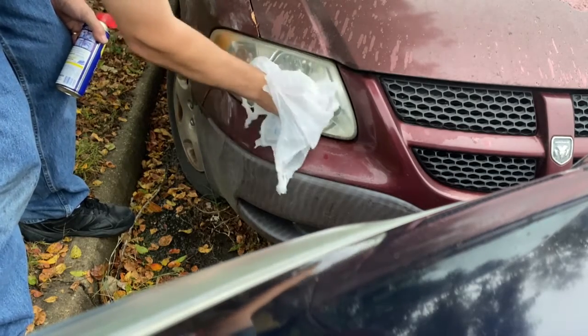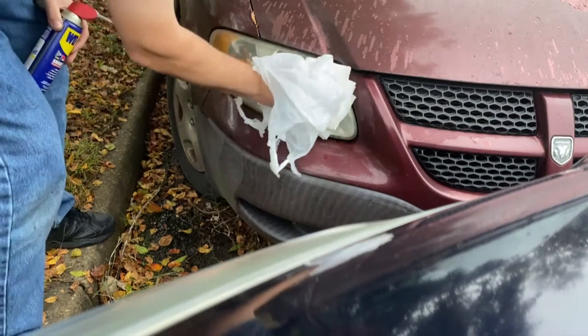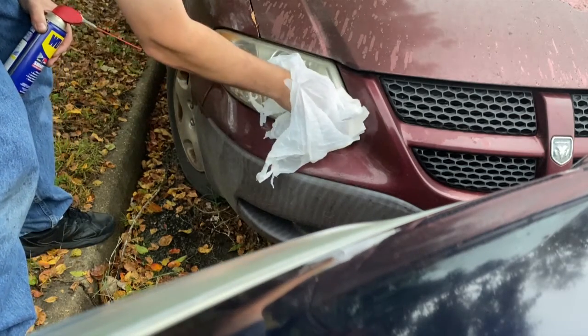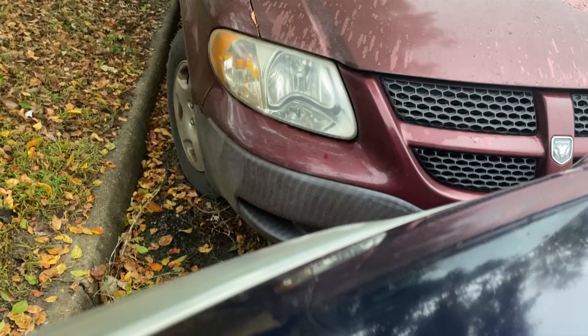I always try to get it wiped off really well so that the next time I drive down the road it doesn't fling up onto the paint. Look at that — pretty amazing, huh? Amazing what you learn when you listen to people.